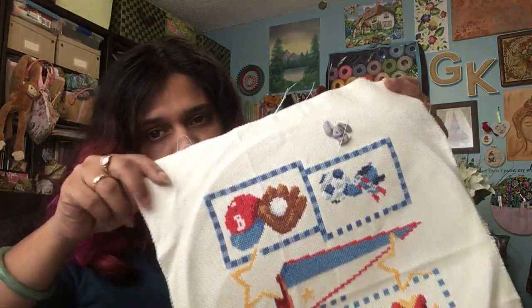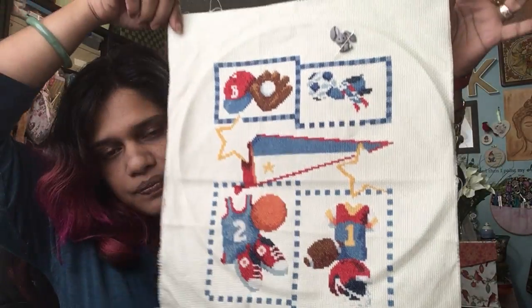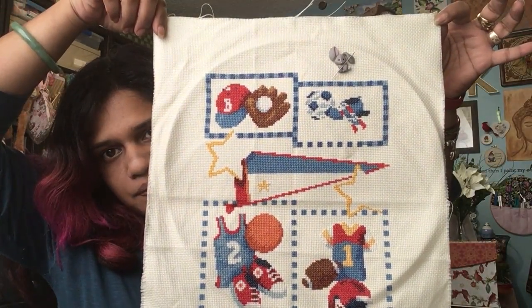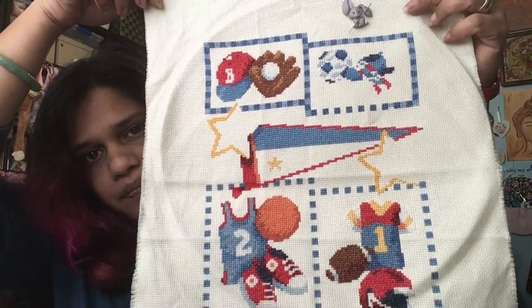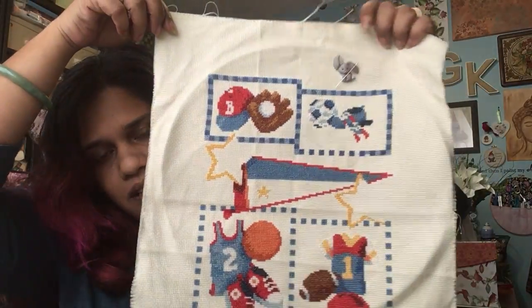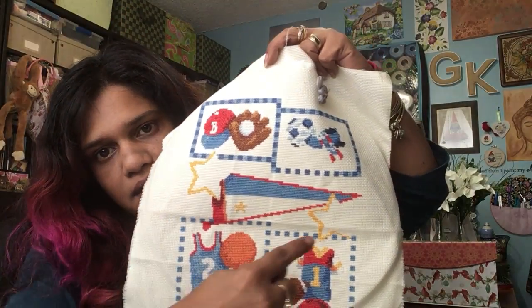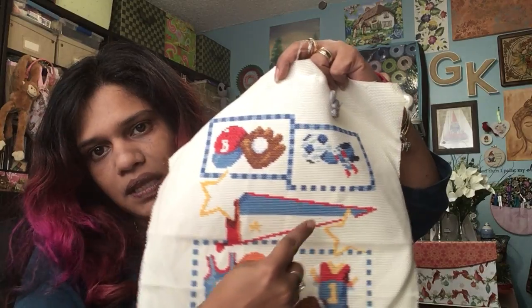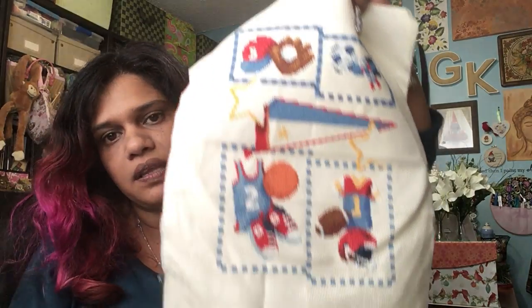I don't know where I was when you last saw it, but this is it now, where I left off when I gave up. There are some sneakers to finish over here, there's all the backstitching left to be done, this star needs to be filled in completely, this star needs to be filled in completely, the rest of this banner needs to be filled in completely, and of course the backstitching and personalization. So that is my nephew's baby birth record.